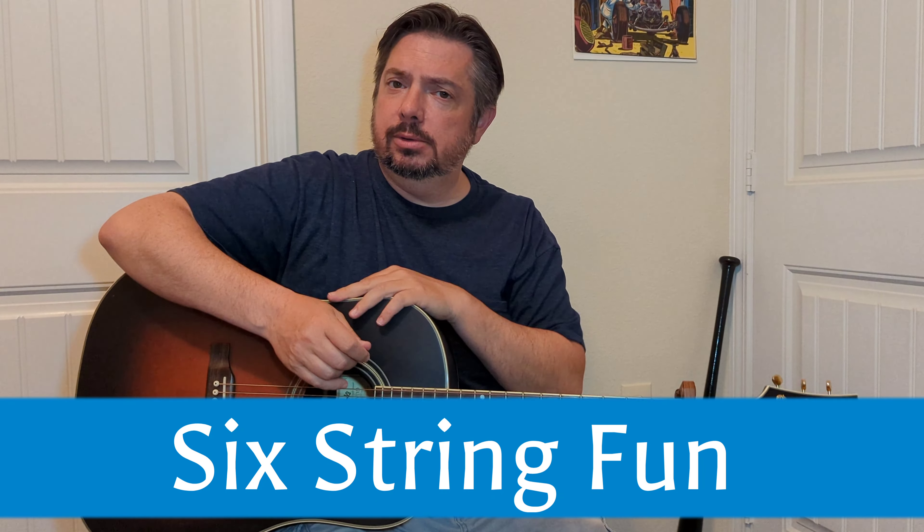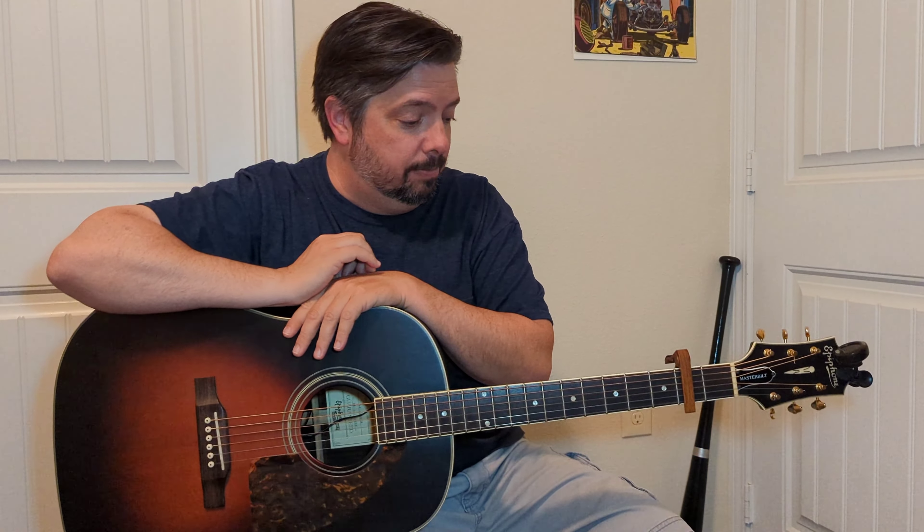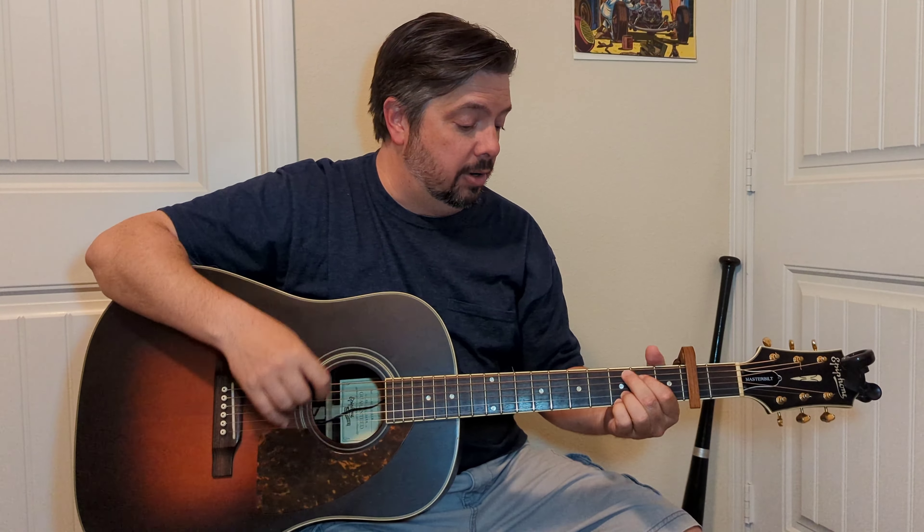We're going to do another one from the 90s — I think it was the 90s, I was wrong with my last one, but I'm pretty sure. Oasis, Wonderwall — great band. If you got into the music, there's some really good tunes in there. This is probably the most popular out of all of them. I know it sometimes gets overplayed, but on acoustic guitar, if you know how to do it, sing along — people know it, people dig it.